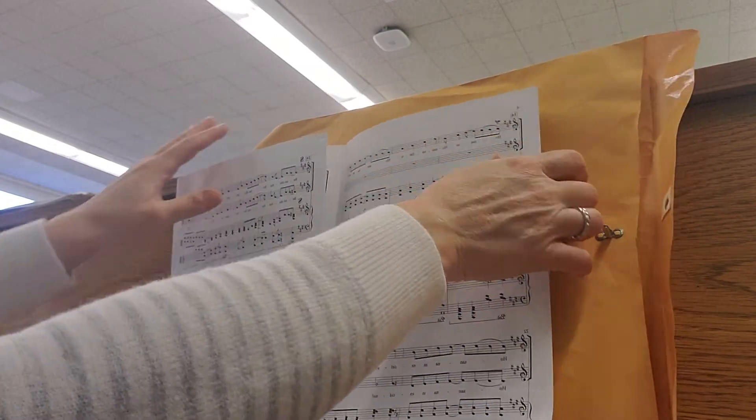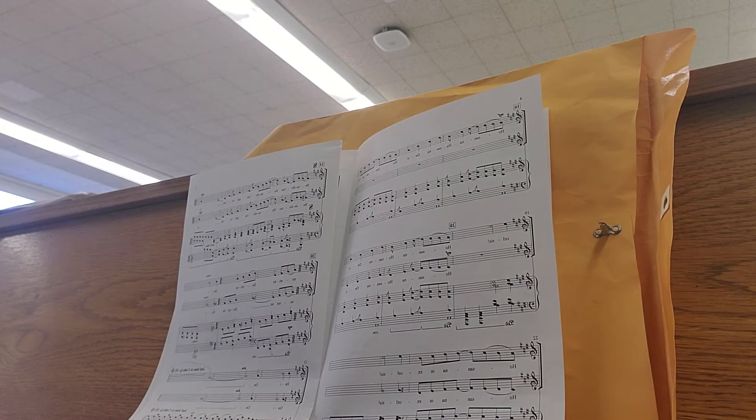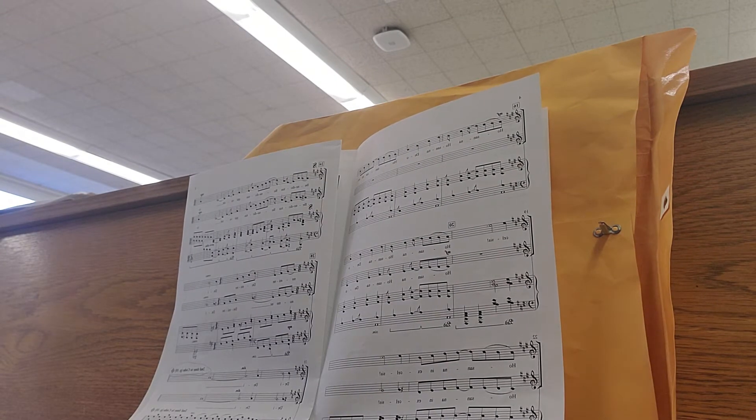Sopranos come in at the top of page four, measure 16. You are resting — altos rest — but the sopranos have this. Here we go.